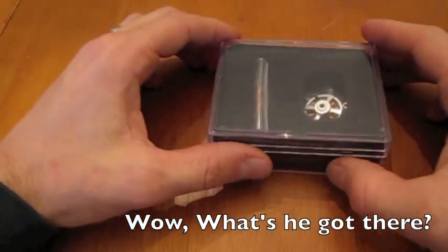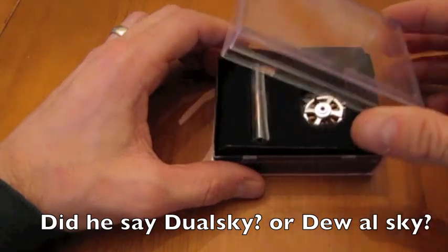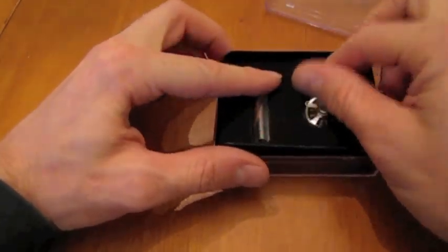Hello everybody, this is Mark from twodogrc.com. We're opening up one of our new DualSky motors. This motor just came in and it's a very unique motor from DualSky.